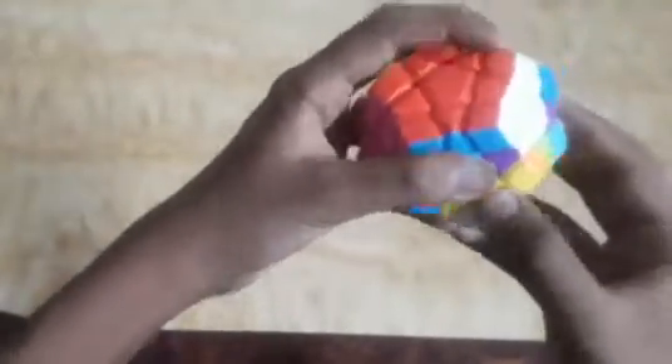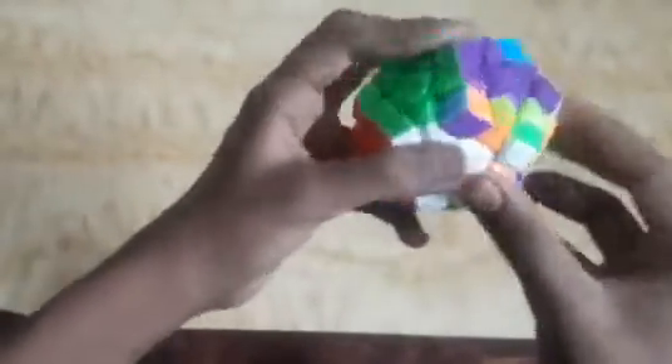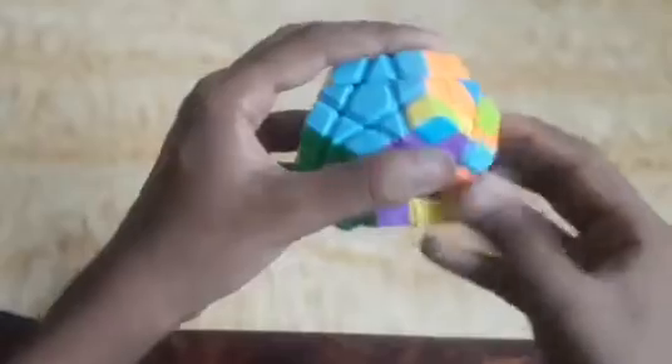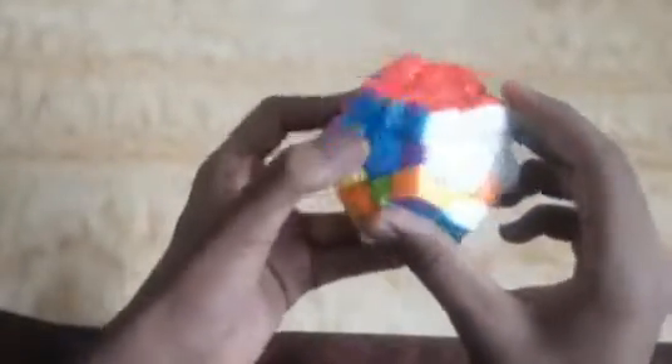We have to take care that no void is disturbed. Now I move the red piece here and match it. Now I want the green piece, which is here, and I have to move it here — remembering that we do all corner piece movements in our last layer only. We can see the last pieces left. I move it here, and we can see that our six faces are made.